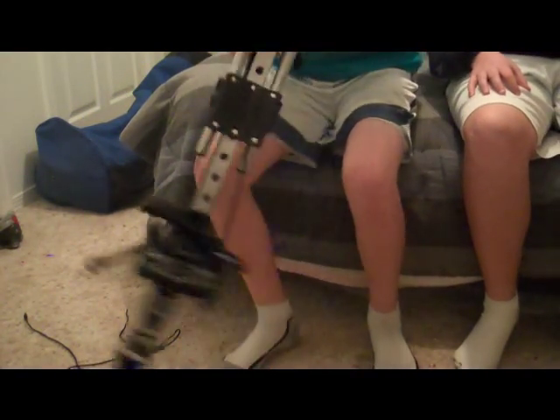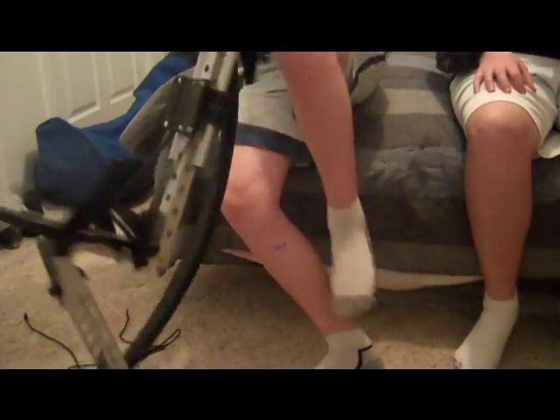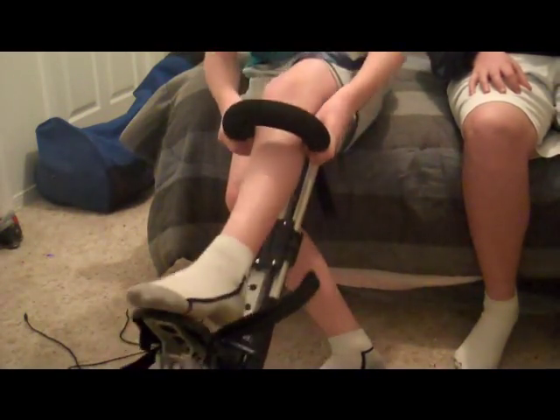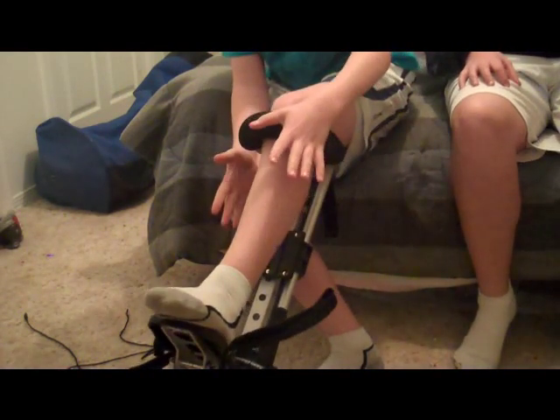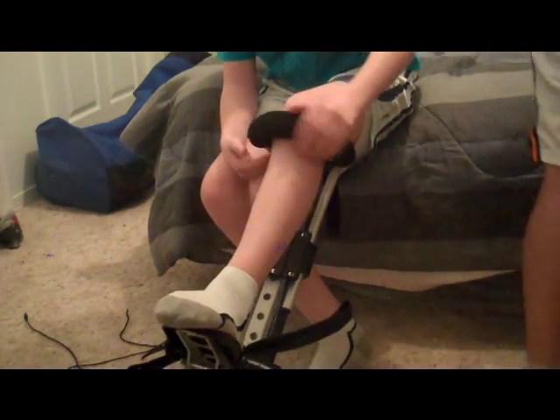First of all, what you're going to want to do is make sure the strap's off like this. You're going to just slide your leg through. Usually you'll put your shoe on, but in this case you're not going to be jumping on until a bit later, so I will do that later.